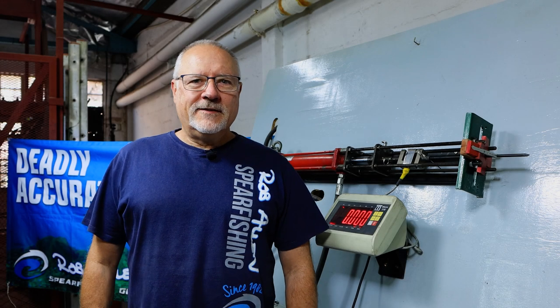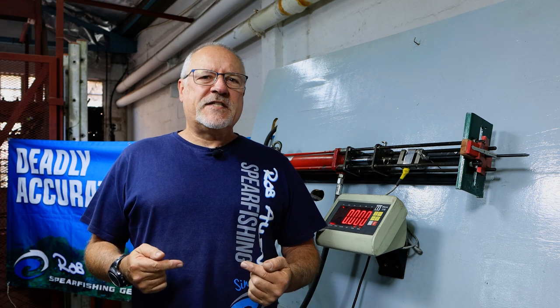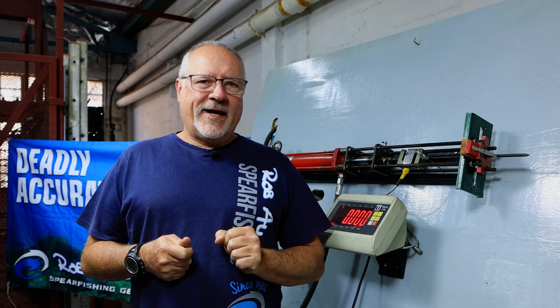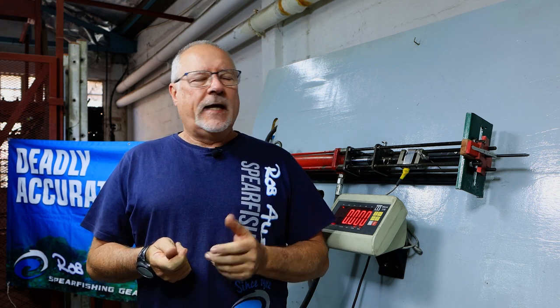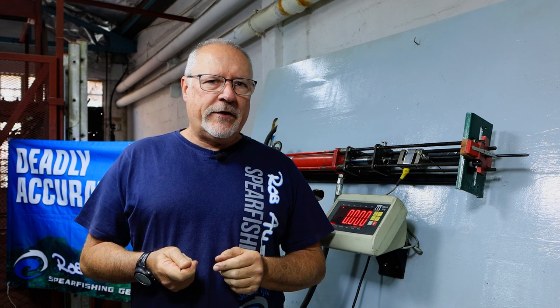Hi, welcome to another episode. As you can see we're back at our test station. We're going to do a second shoot of barb breaking. The first shoot was just showing the load barbs could take under normal situations and most of it was around 200 kgs.